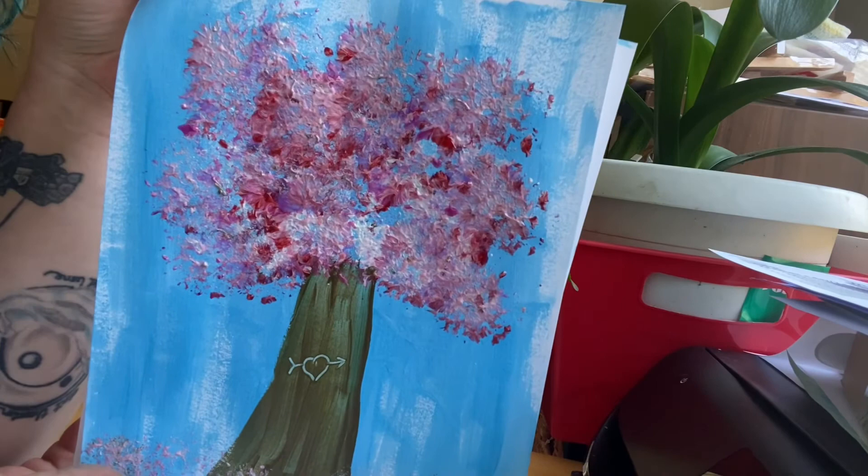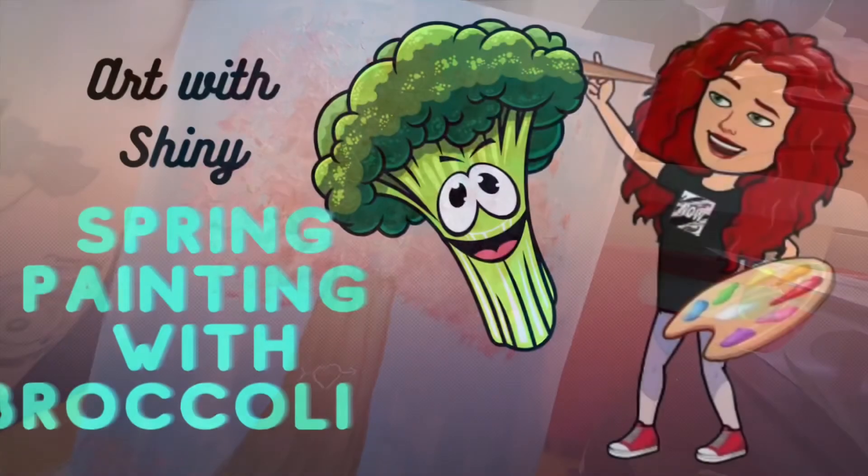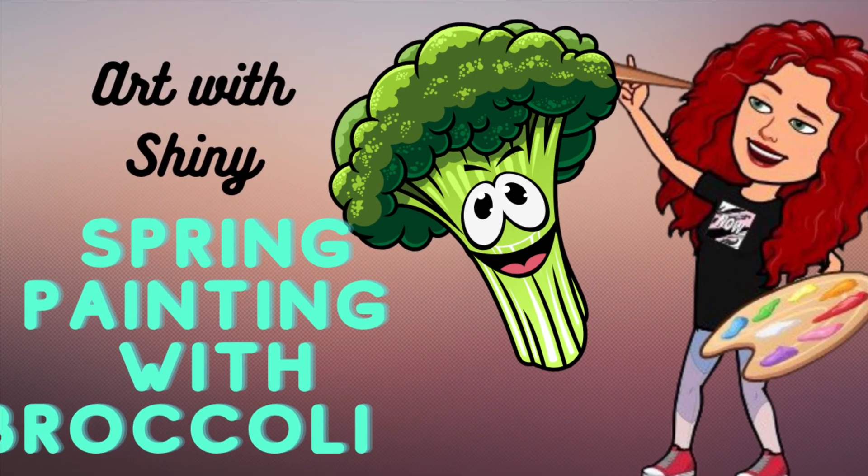I hope you had fun painting with broccoli with me. If you like what you see, make sure you hit the subscribe button and do all the things YouTube says you have to do to make sure you get all of the videos when we post them. Have a great day, bye!